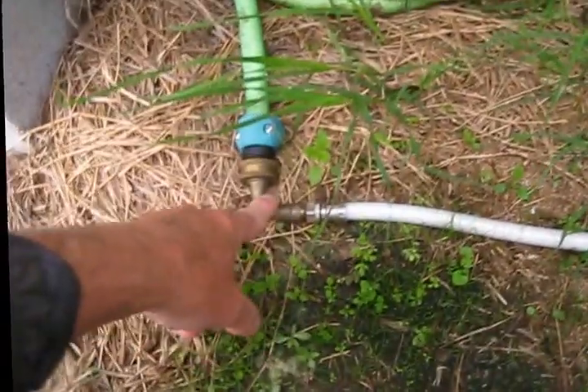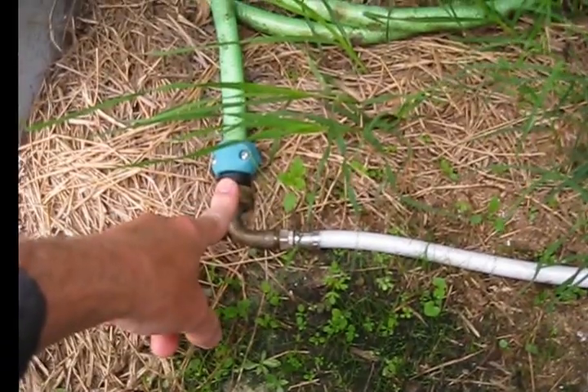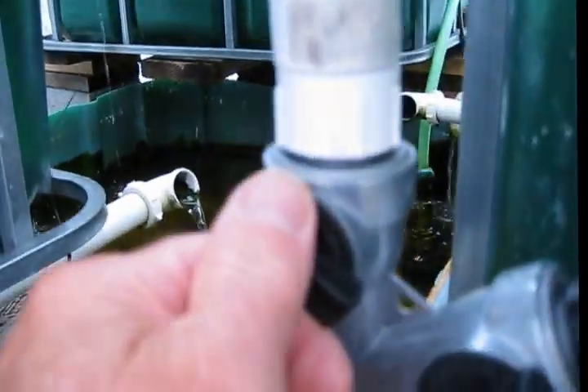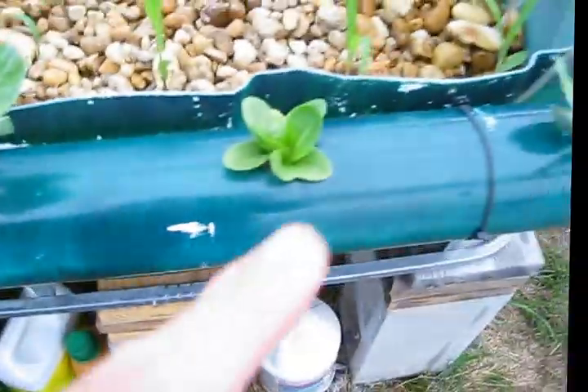This is just a dishwasher-to-garden-hose adapter. I have to pinch off the pressure to the bed to get enough pressure into this to feed the river tunnel.